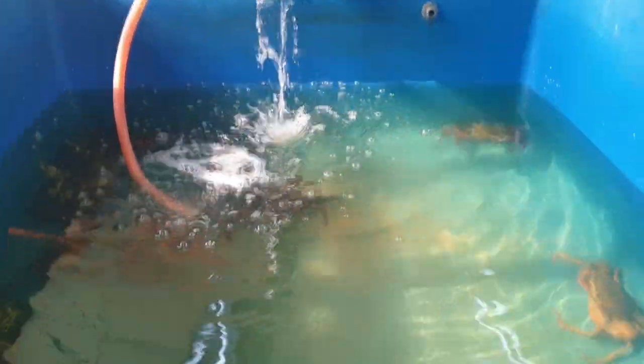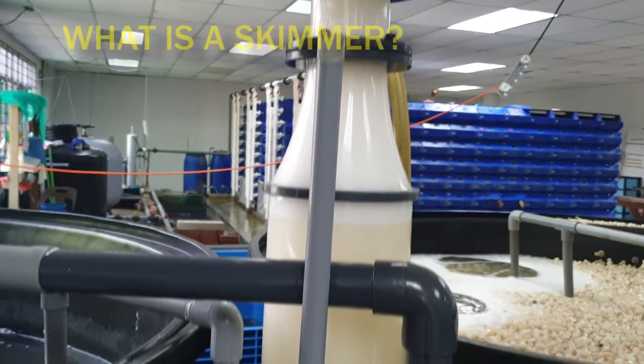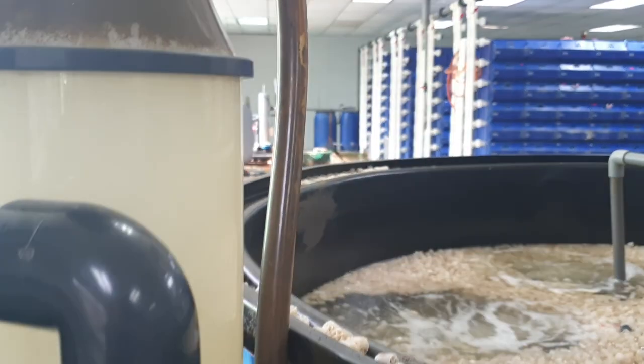So what exactly is a protein skimmer? Unlike conventional filtration, a protein skimmer does not filter using mechanical methods. Instead, it relies on air bubbles to force dirt to accumulate onto the air bubbles, which is then removed by adhering to the bubbles and foaming out.